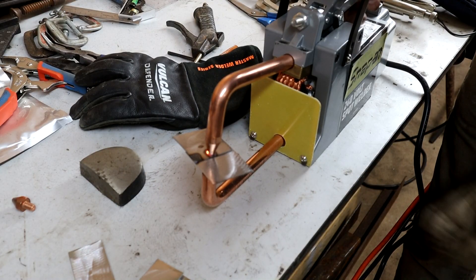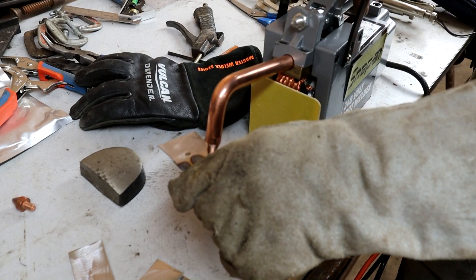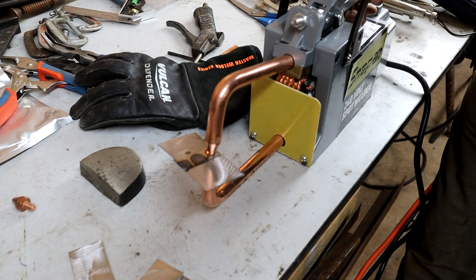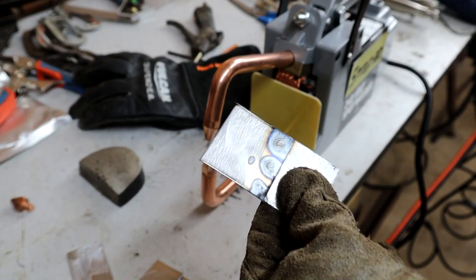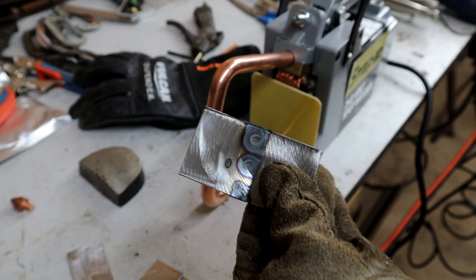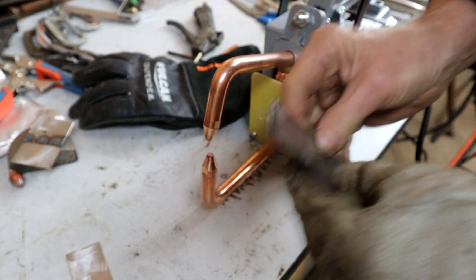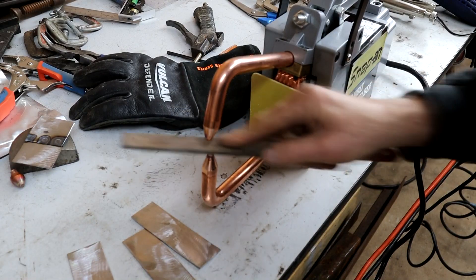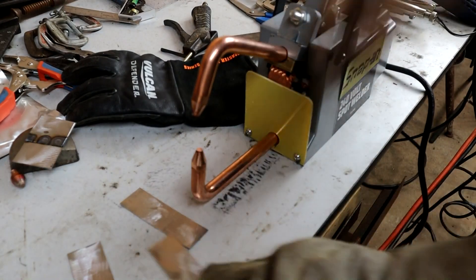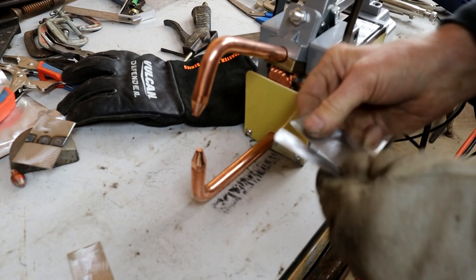I'm getting a hot edge there. A little more on this one — three seconds. Nice glow on that one, I think that was a little better. You can see a broader spot there — it looks more like the factory spots, a little nicer actually. Let's leave that one to cool off a bit. I'm just going to dress the tip — I was thinking I was getting a little hot spot there. That looks pretty good.